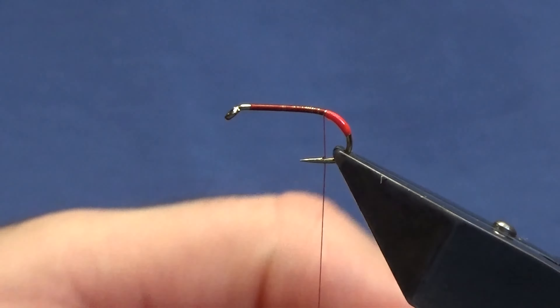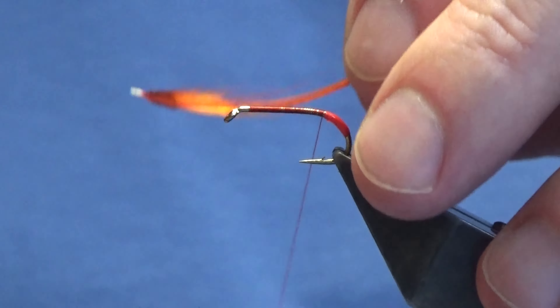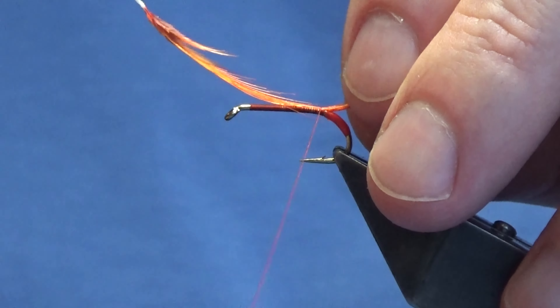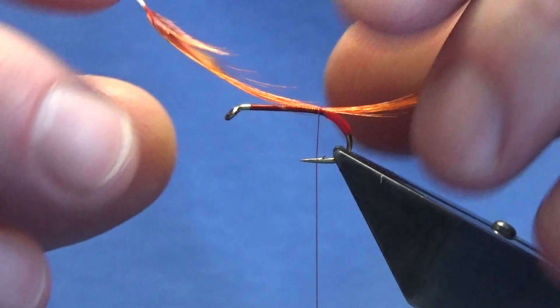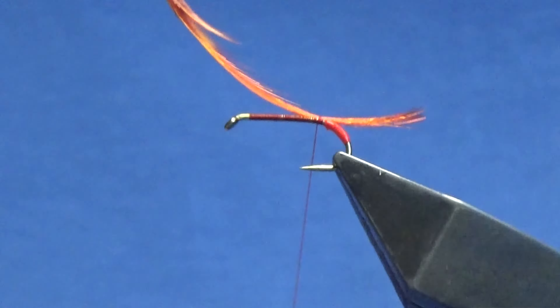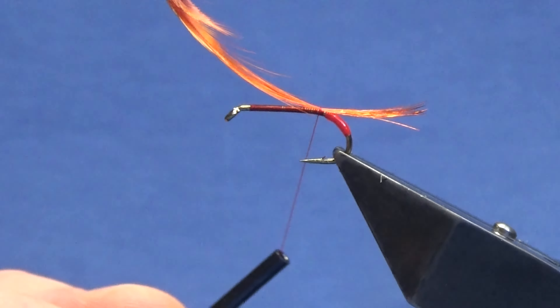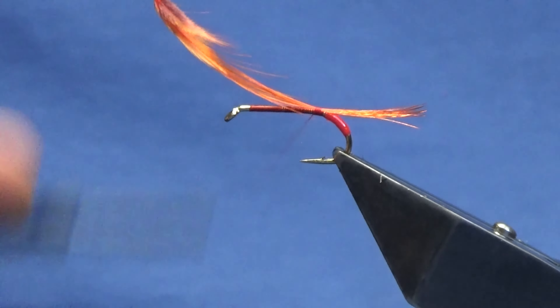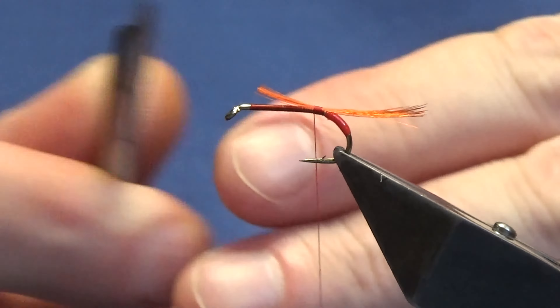I'm just going to get a little bit of the feather and just offer this to the side, then come around with three turns and bring it up onto the top of the hook. You can bring this into the length that you like. Happy enough with that, so I'm going to come in and trim that.